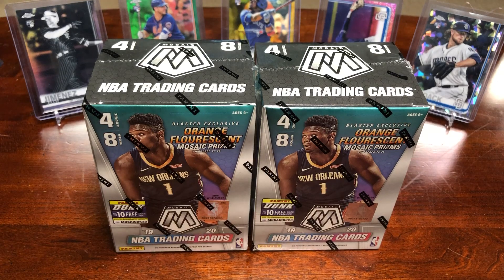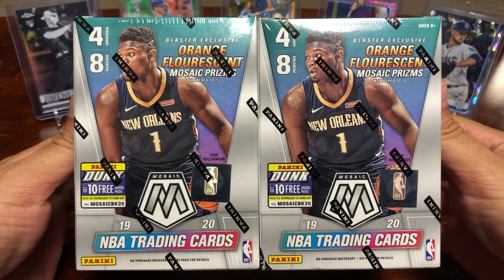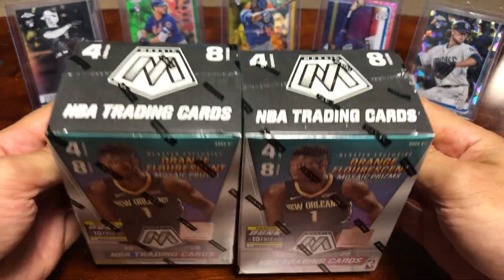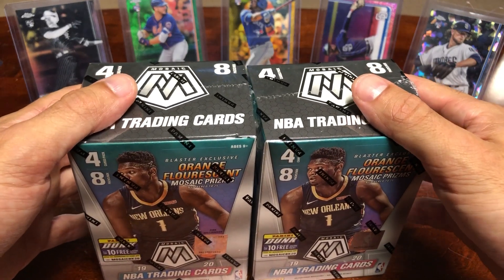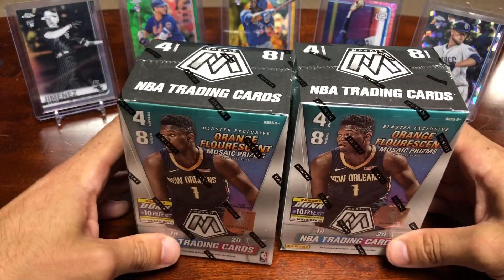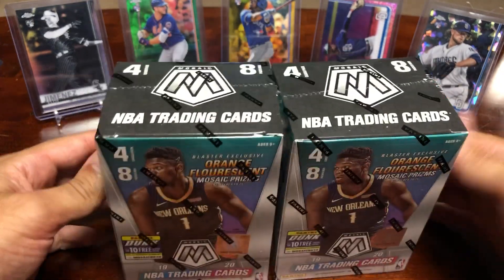Hey, what's up everybody, it's Peds Card Collection coming back at you with another break. In today's video we're going to be opening up two blaster boxes of 2019-2020 Panini Mosaic Basketball. I ripped open one of these blaster boxes on my channel approximately a week or two ago and did pretty well. Got an autograph, which is hard to do, and got a couple decent rookies, so I figured we would rip two on this video.